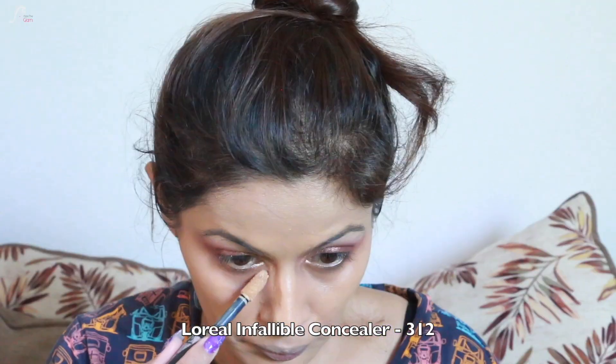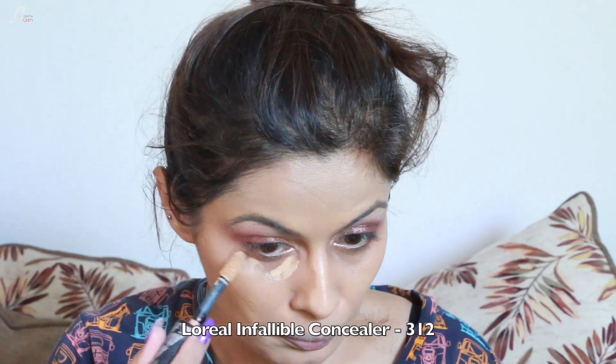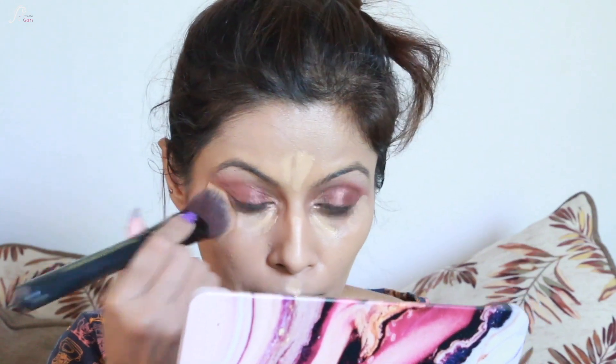For highlighting, I'm using the L'Oreal Infallible Concealer in the shade 312, applying it under the eyes, on the bridge of the nose, cupid's bow, chin, and forehead. Then I'll blend it well with a foundation brush.